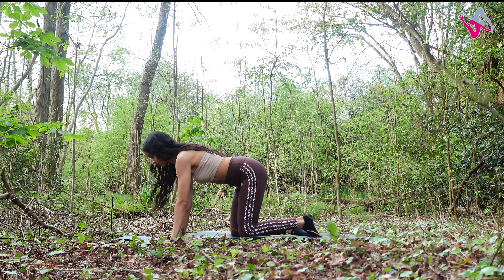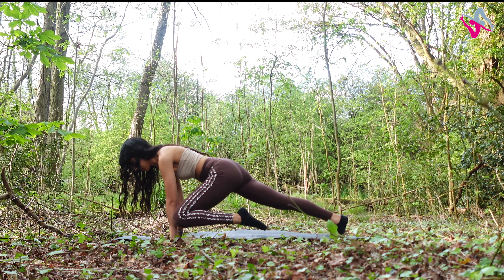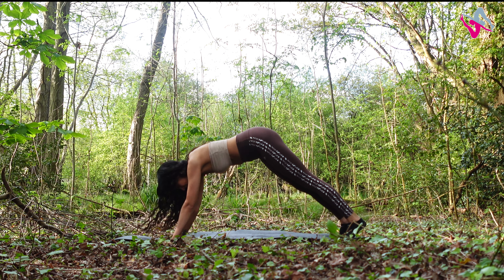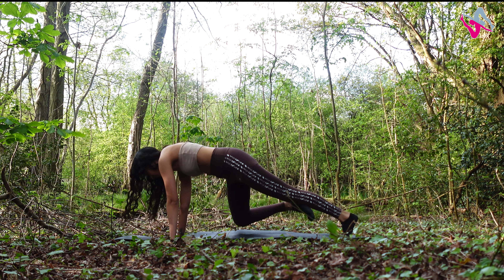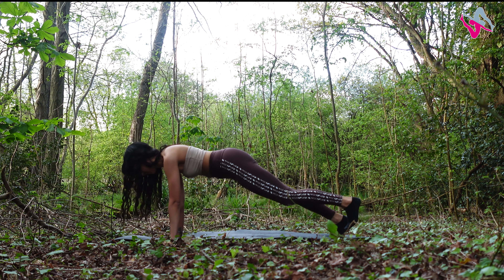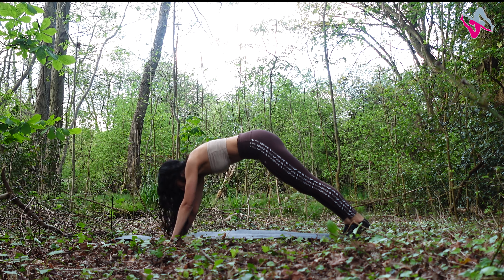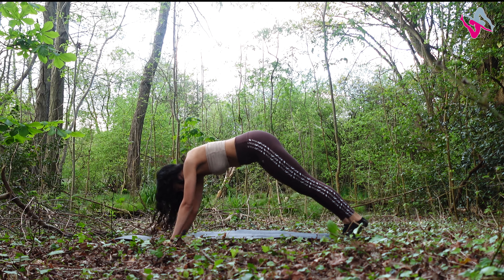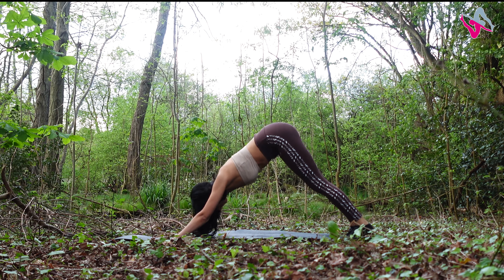Come into a downward dog; as you return to your plank, bring your knee to elbow. Go again — downward dog, knee to elbow, alternate legs. Inhale to come into that downward dog, exhale return to your plank, bring your knee to elbow — we're doing 10 in total. You've got five more already. Remember to keep that neutral spine, ribs tucked in — last two, and finish your last one.